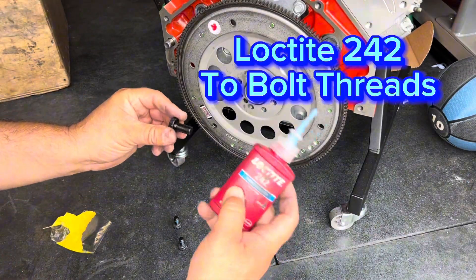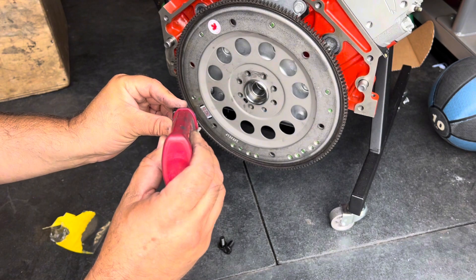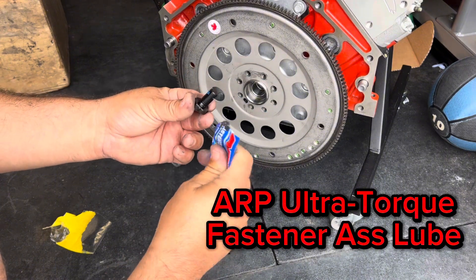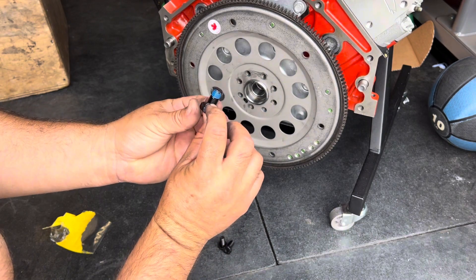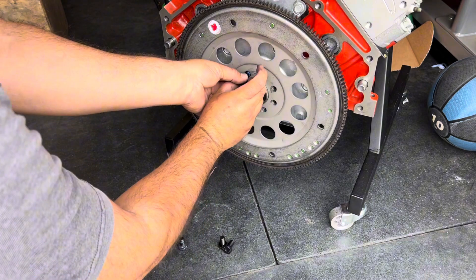Next we're going to add 242 Loctite to the threads — try to focus on the beginning of the threads because that's what we're going to screw in first. Then we're going to use ARP assembly lube on the fasteners, putting it right on the inside of the head so that we get an accurate torque reading when we torque it down.